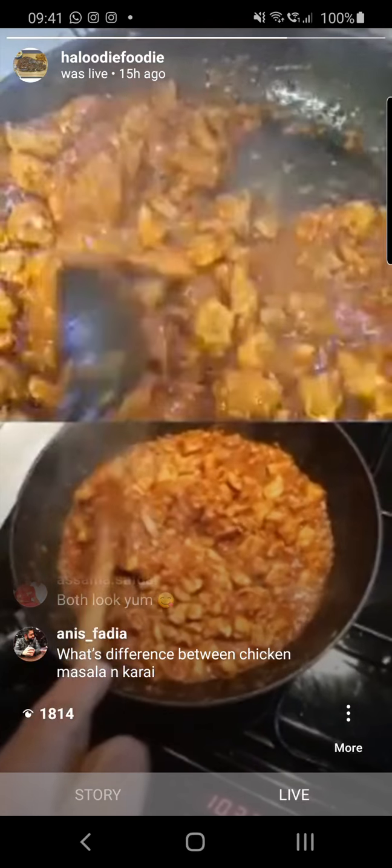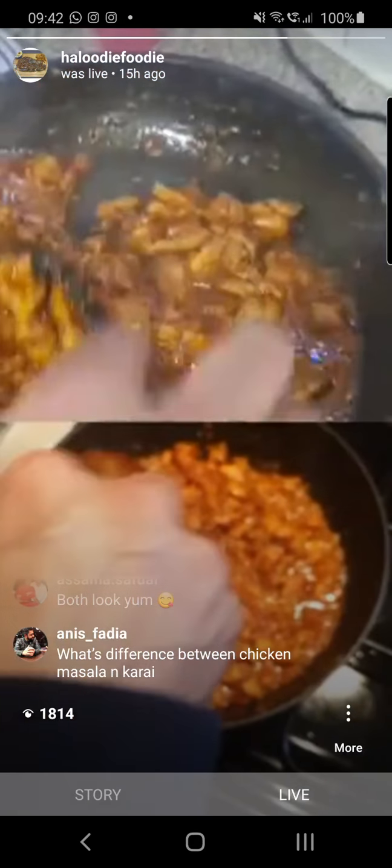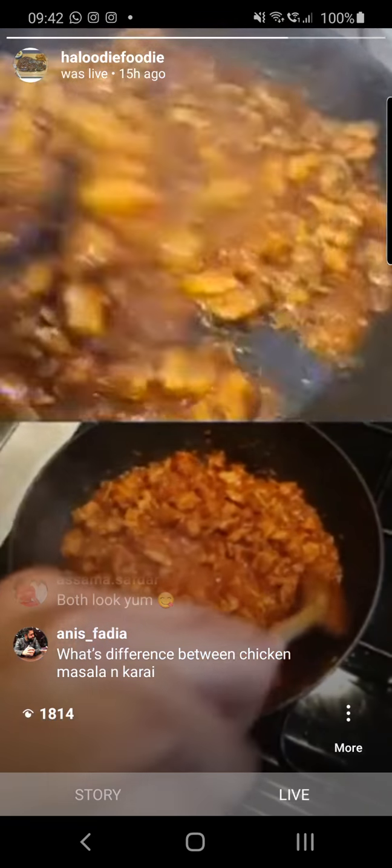Don't worry about it — just let your water evaporate from the chicken and then you're done. If you're using chicken thighs, you can't really go wrong.